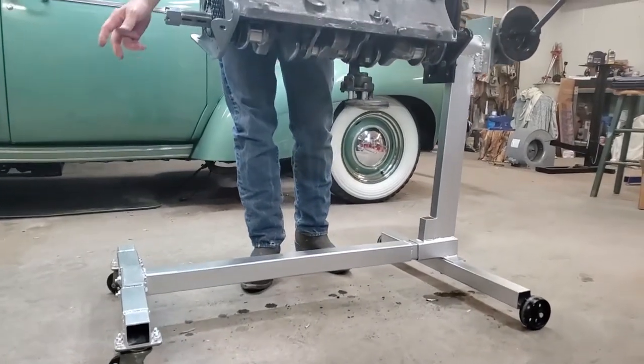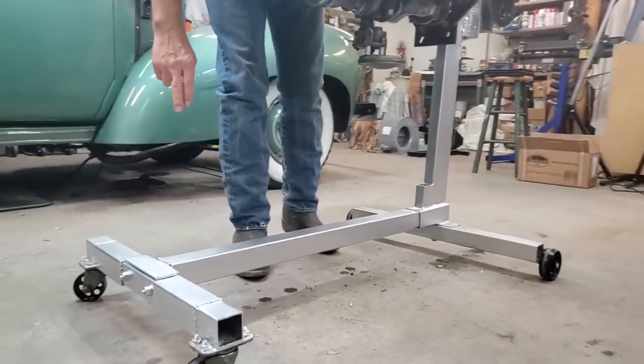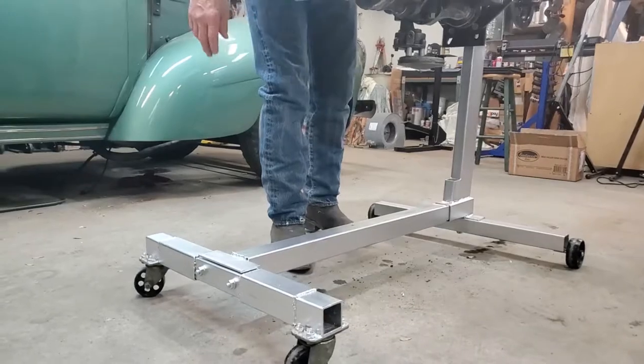So we've made a number of changes. Up front, we've widened the engine stand with one size larger box tubing. We cut it apart and put one size larger box tubing and welded it in on each side. It's approximately eight inches wider.